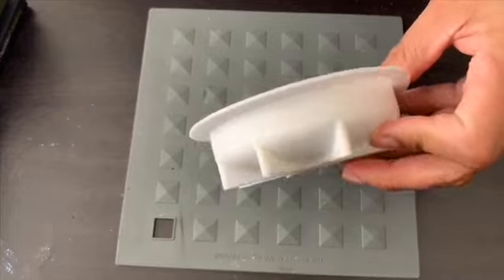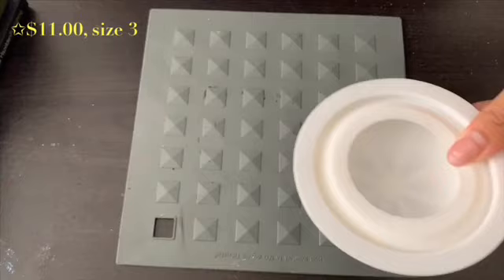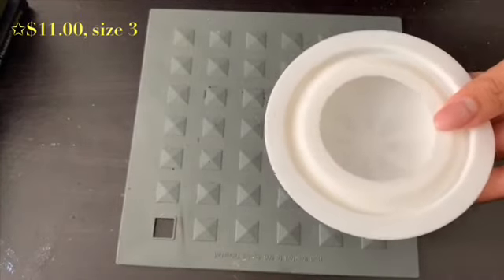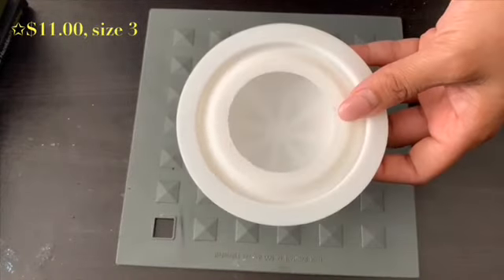This one was about eight dollars, I believe. So she has three different sizes. This is the first size. I have size one and then size three, which is the bigger one. And I'll show you how to use these.